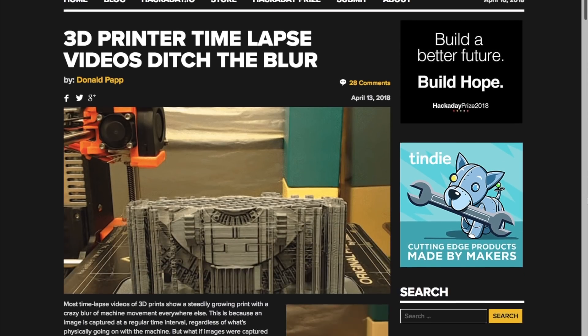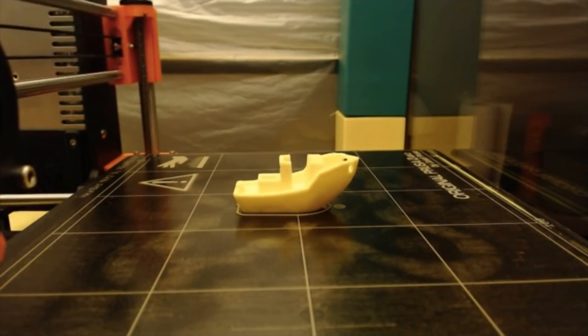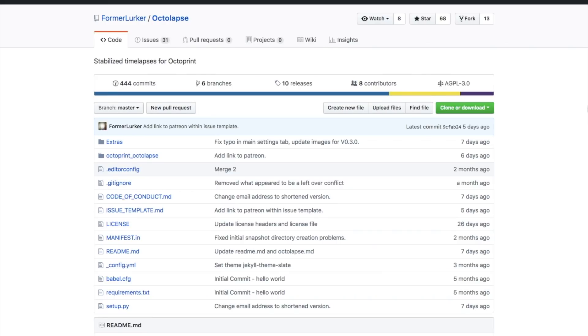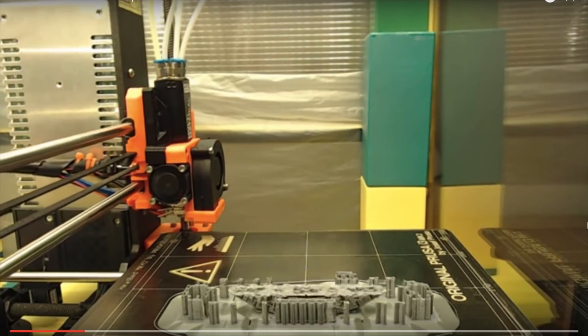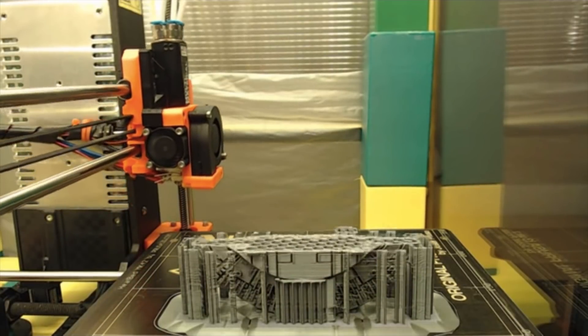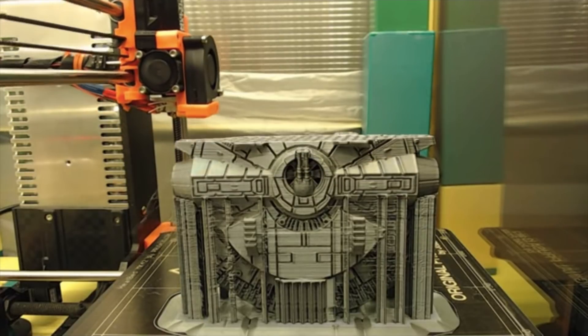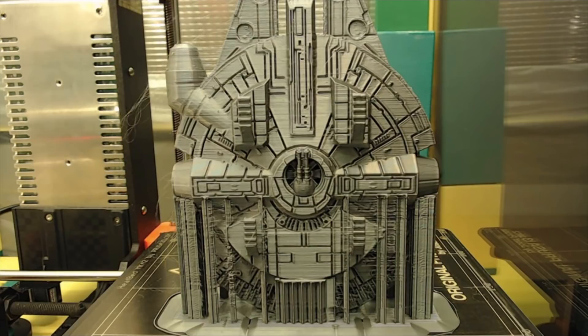Two last things to share with you: if you have a 3D printer and you use OctoPrint as a wireless server to feed it designs, there's an OctoPrint plugin called Octolapse that allows you to create time-lapse videos of your prints that make it look like they just grow magically. Because the time-lapse software can synchronize with your printer, it only ever takes a picture when the print nozzle is out of the picture.